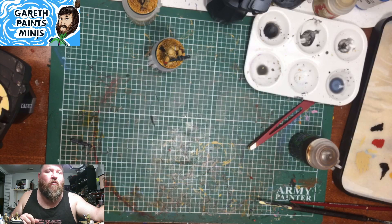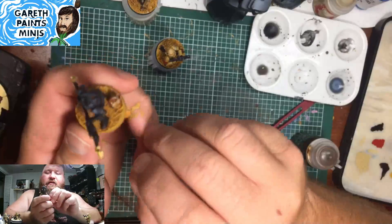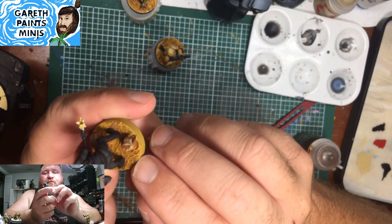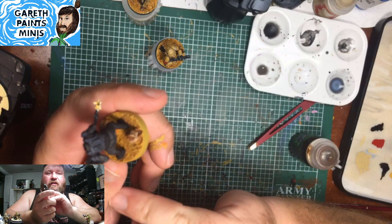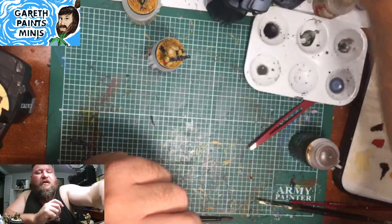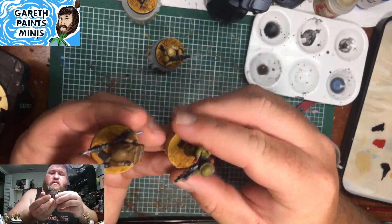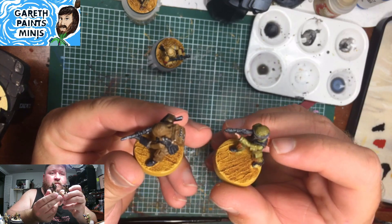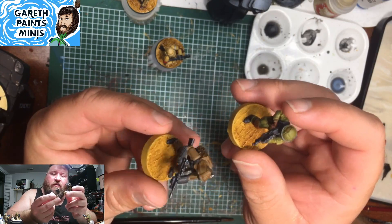Do you ever try to make sand yellow or bone-white with a dry brush highlight? I do it afterwards actually. Here's my Agent Callus — his head's magnetized, so it's not just missing. I do the same sand color as a dry brush over it. I did the same on these Rebel Pathfinders — I did a wash over them and then a dry brush of the same sand color over it, just to bring out the edges again.